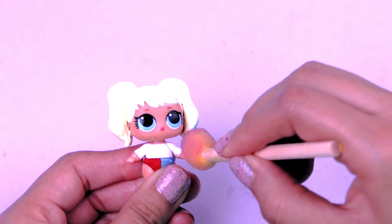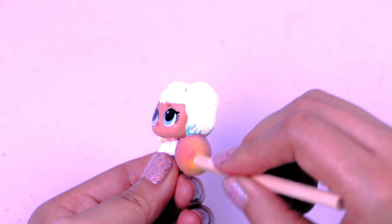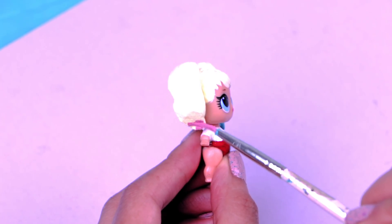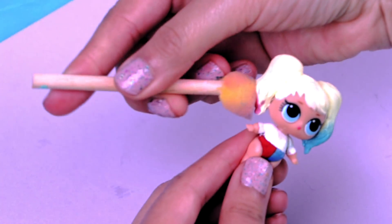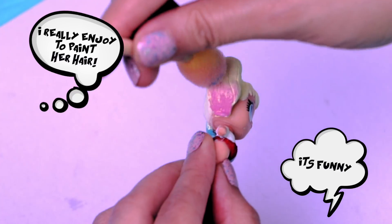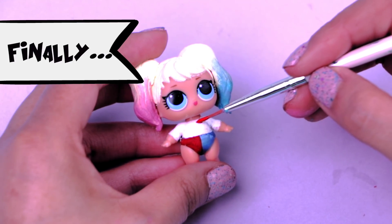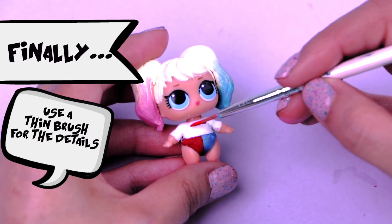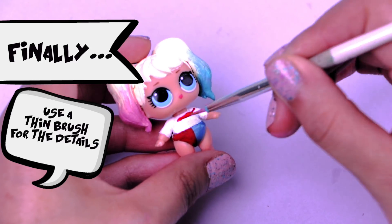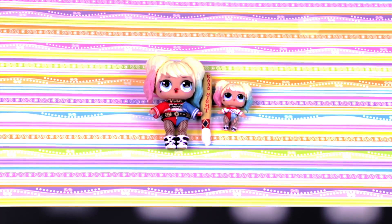It's so fun! I love how the pigtails look! Try to be careful when using the sponge so we don't stain her face. I really enjoy painting her hair! Finally with a super thin brush I'm going to paint all the details. How cute our little sister doll looks! So pretty! Ready!